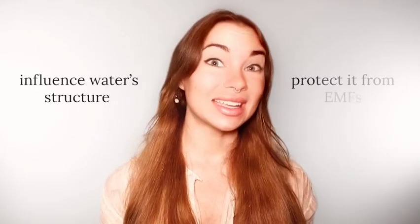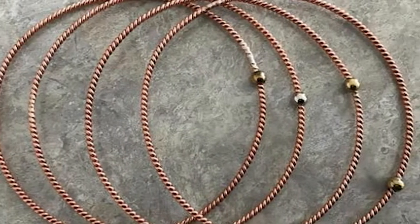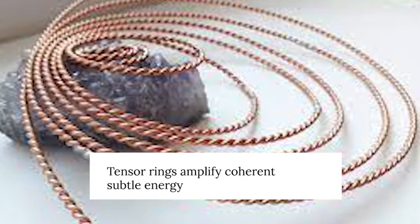One of my favorite ways to influence water's structure and to protect it from EMFs at the same time is with tensor rings. Tensor ring technology was developed by Slim Sperling and Bill Reed in the 1990s, and according to research by Hans Becker, they amplify coherent subtle energies by several hundred times.